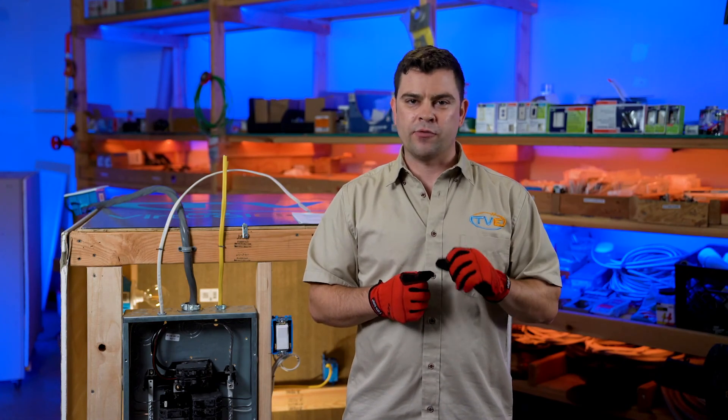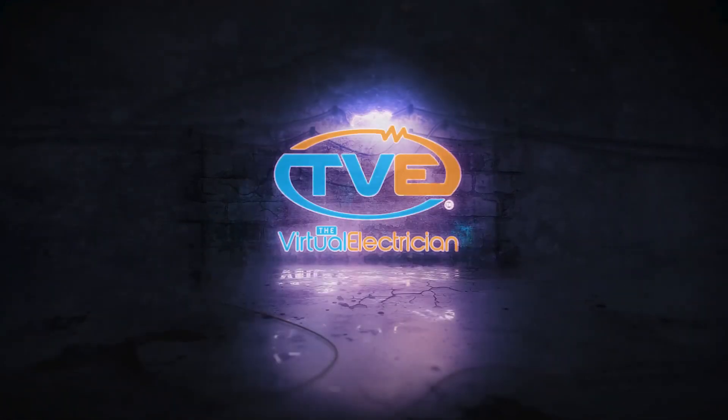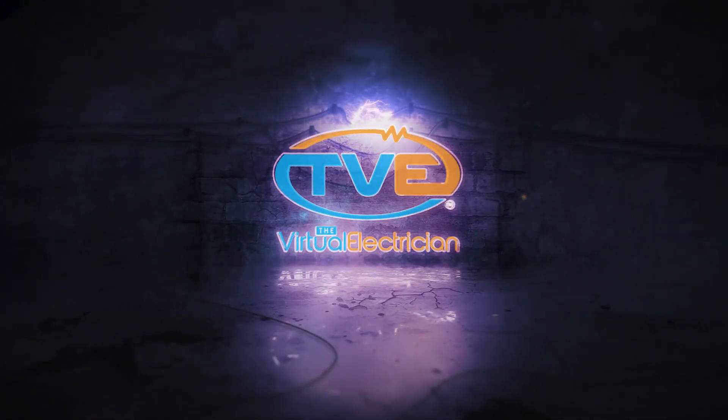Check out our other videos on installing breakers. Don't forget to like and subscribe to our page for more videos. Stay tuned.